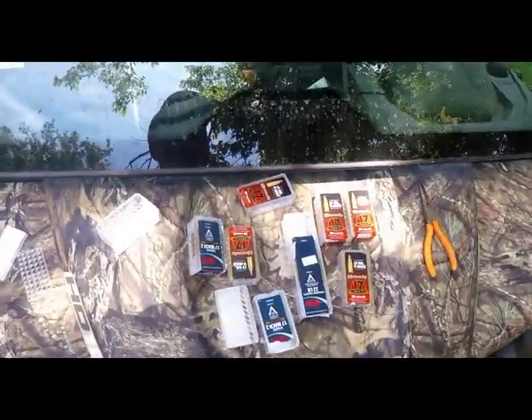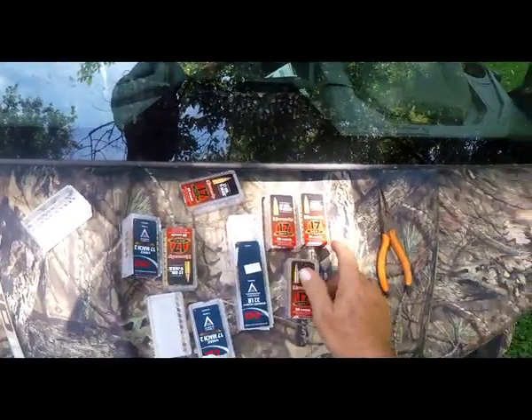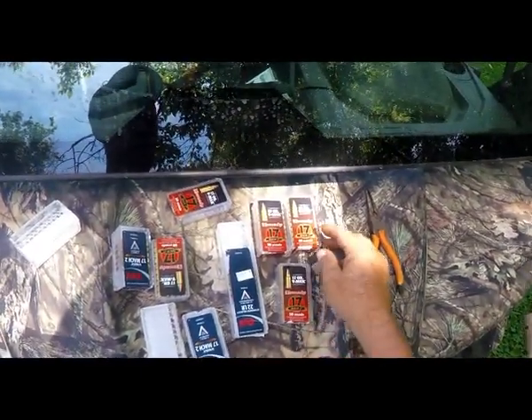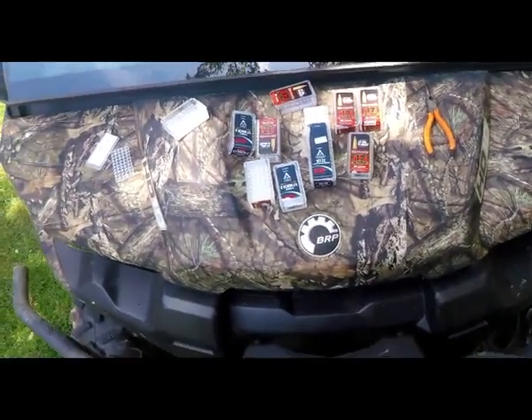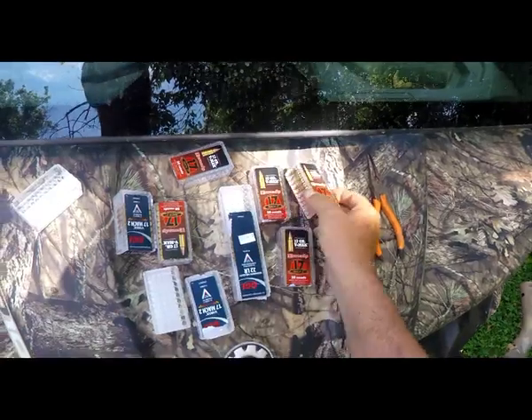Happy Memorial Day everybody. I've been playing with this Mach 17 II, Mach 2 17 caliber rifle. I used to play with an HMR rifle, 17 caliber, a lot. I got away from it, and I've got back into this Mach 2.